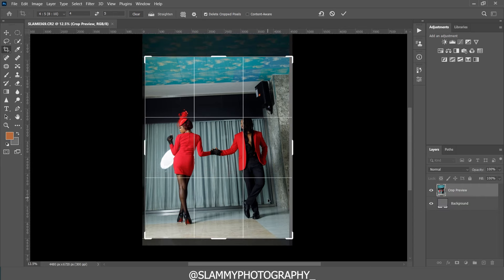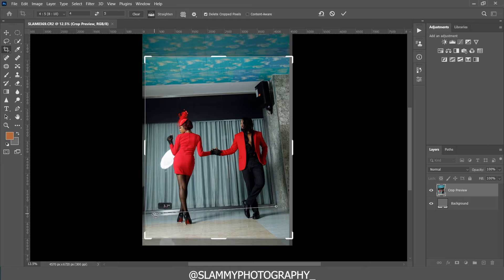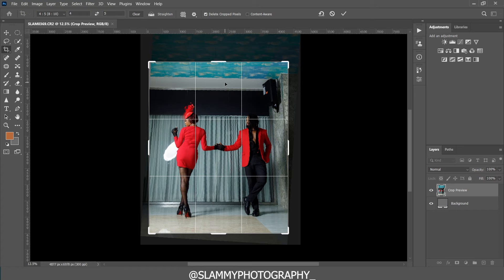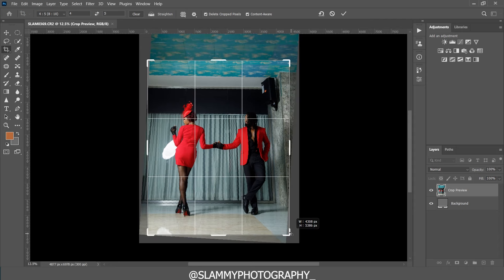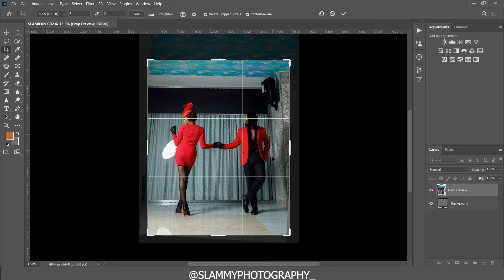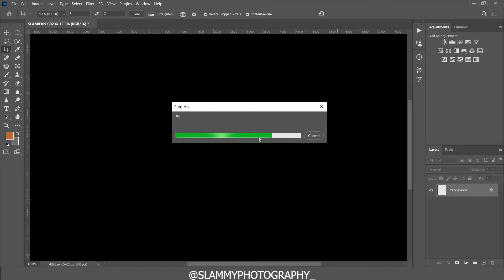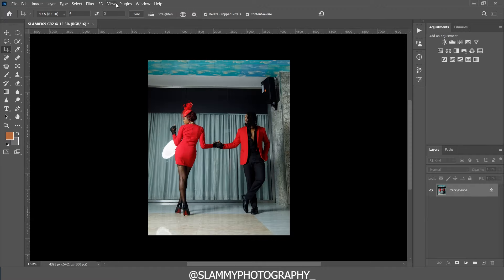Now we click Open to bring the image into Photoshop. The first thing we do is crop the image, but before cropping we straighten it. Use the straighten tool and drag along an area that's supposed to be horizontal. Then set the correct aspect ratio — for Instagram we'll use 4x5. Click content-aware fill so that any empty areas get filled by Photoshop's AI, then click OK and the image comes back well-cropped and straightened.